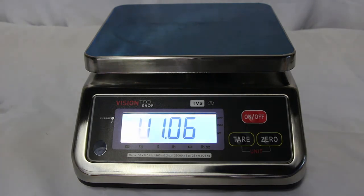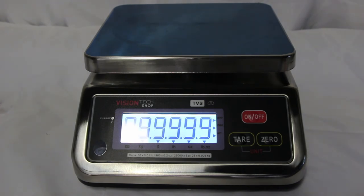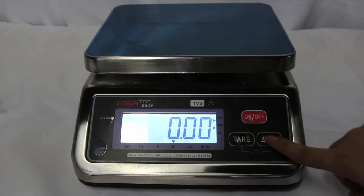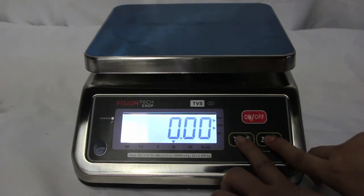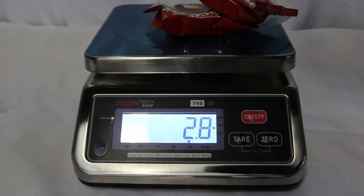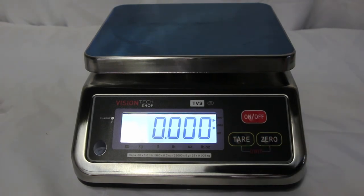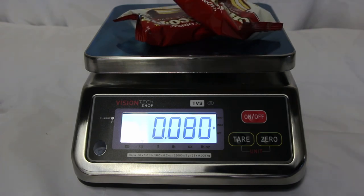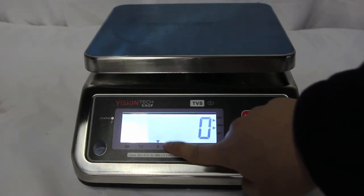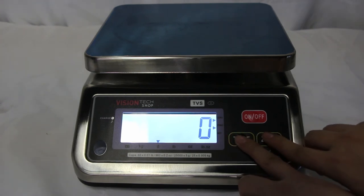The TVS series scale allows for changing units by pressing Care and Zero at the same time. Make sure you press both simultaneously, as pressing Zero first will not work. As demonstrated, pressing at the same time changes the units — to ounces, then kilograms, grams, and pounds.